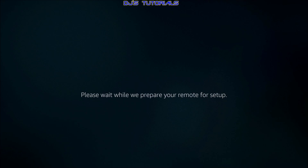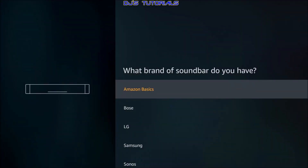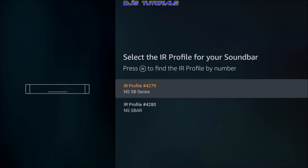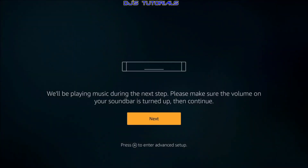Give it a moment. Now scroll down and find your brand — mine is Insignia — so scroll down and click on it. You can select Next on the first menu, or press the three-line button on your remote to get into advanced setup, which shows the models. This specific soundbar comes in two models: the soundbar alone and the soundbar with subwoofer. Select the correct one and press Next.